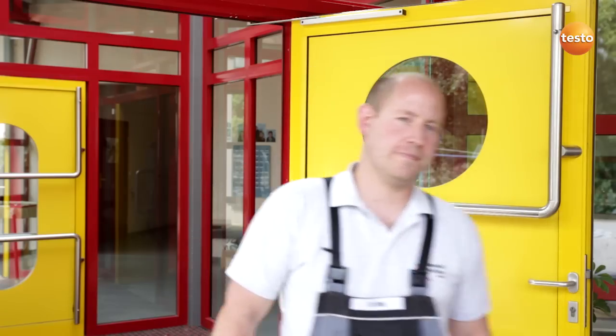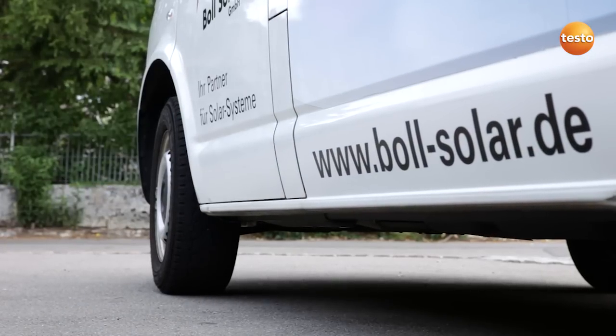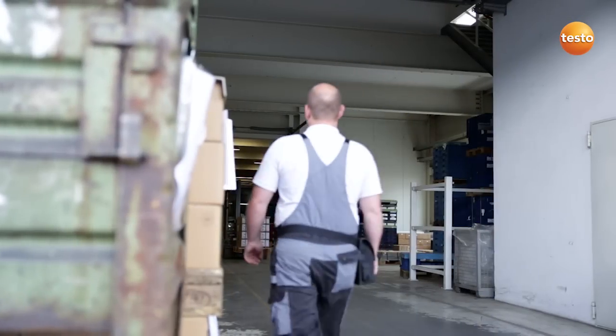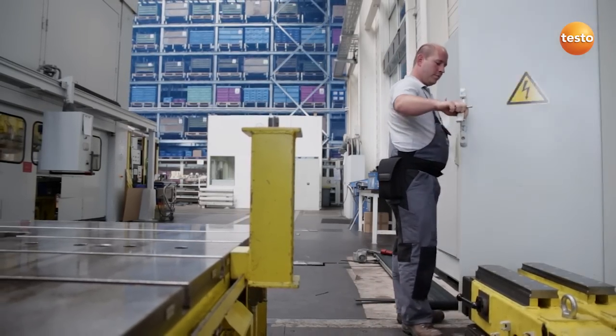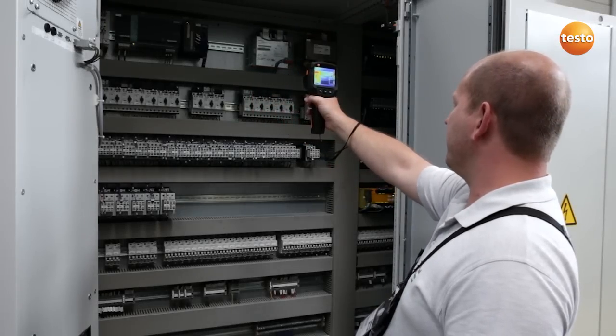We are now finished here. I am now going to show you how you can test larger switching plants with the Testo 870. To do this we are going to visit the company Hargo, an automotive parts supplier.